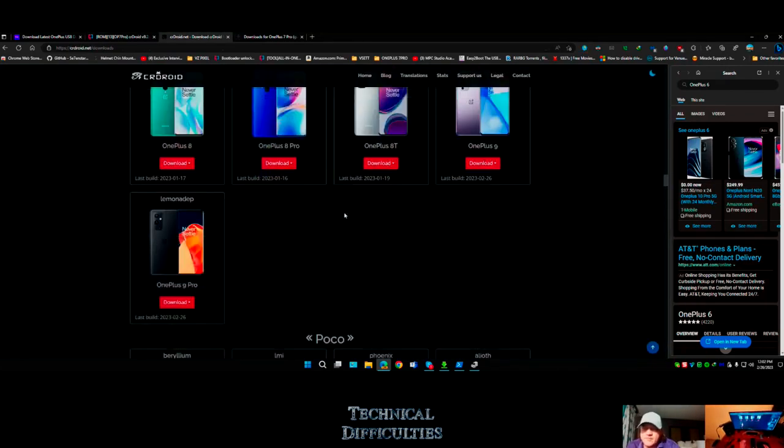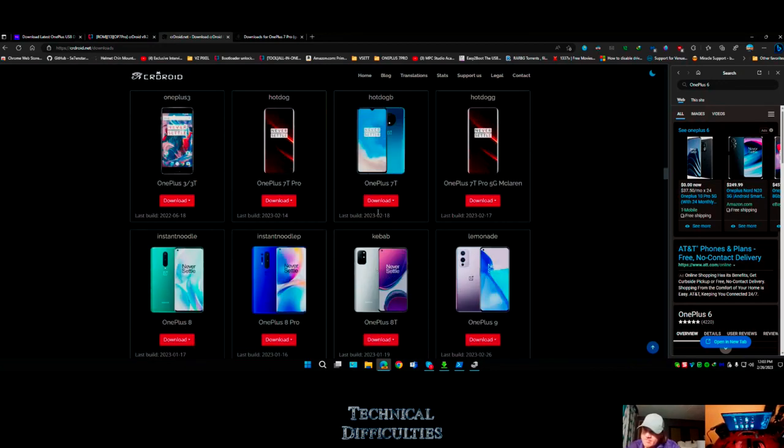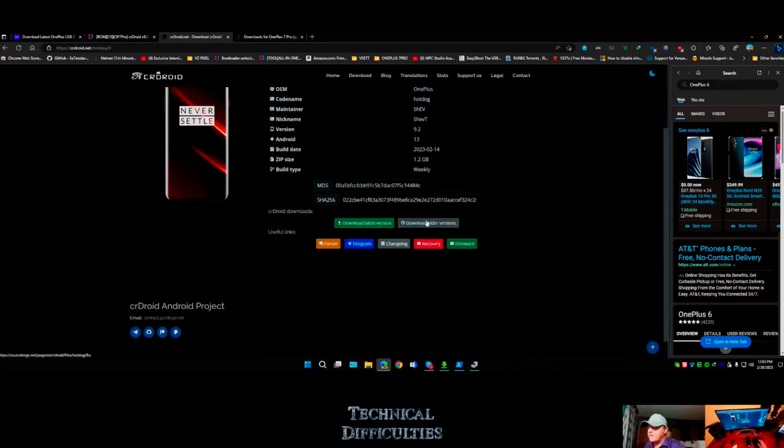For the OnePlus 7 Pro you can get Android 11, 12, or 13. Going with Android 11 because on a lot of devices Android 11 still lets you use an SD card as internal storage - they made that harder with 12. But it's a rooted phone so it doesn't even matter.